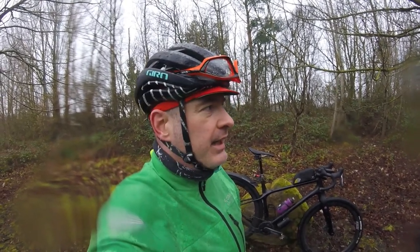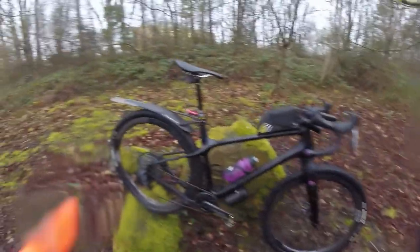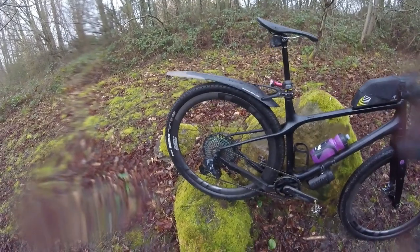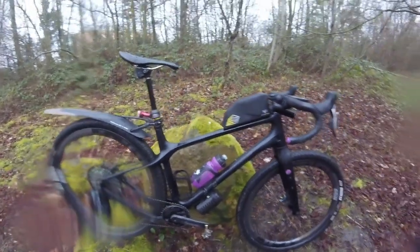Occasionally you feel them in crosswind, particularly on the front, but it has to be really gusty for that. Other than that I'm really pleased with them and would recommend them. I'm not too sure about the bearings — I might look into some third-party bearings for the rear in the long term. At the moment I've put the SRAM ones in, which are the recommended ones, but we'll see.